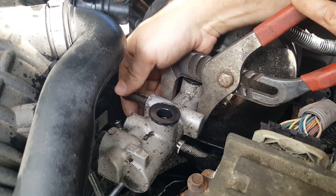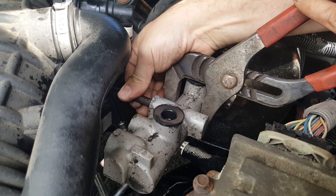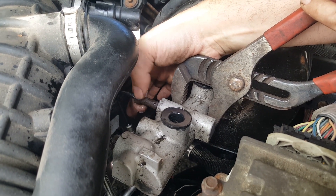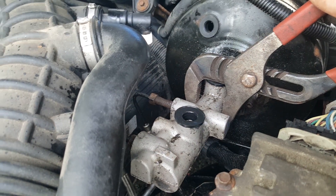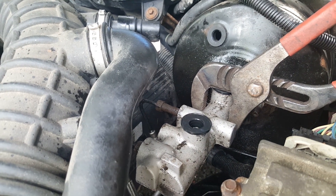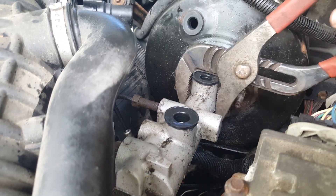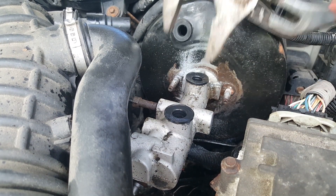We couldn't get our lines off here — they're a little loose but they're not rotating, and I don't want to ruin the lines if I can help it. For this process you probably want to remove your lines. We had ours disconnected up front so it shouldn't be too bad, but let's see if we can't rotate this — she's stuck in there good.